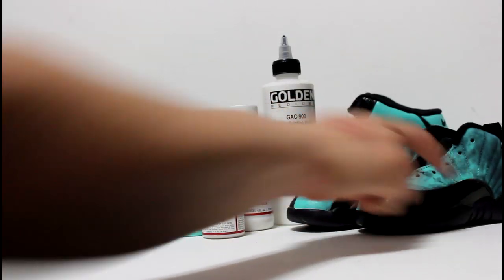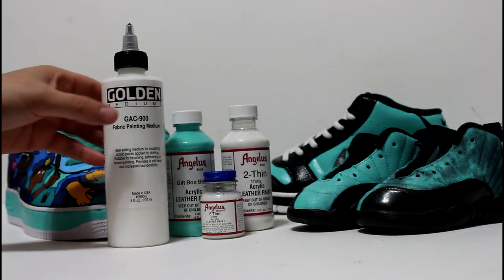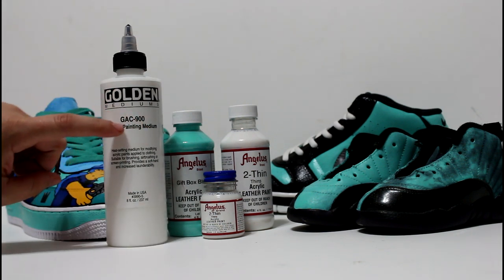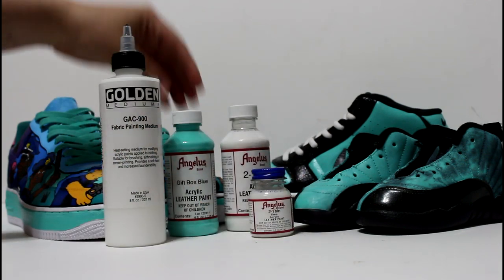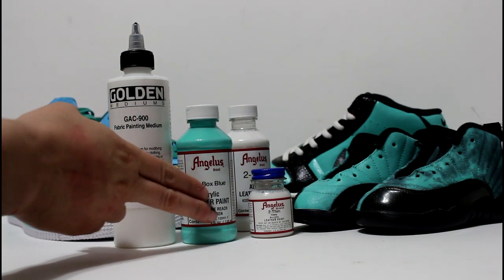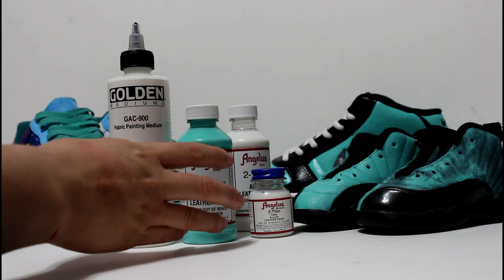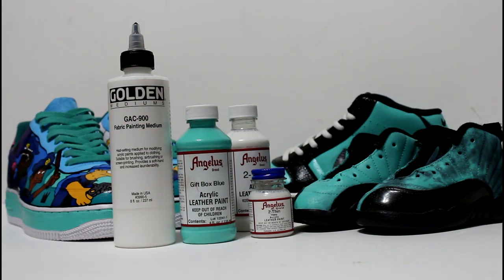Here's the bottle — here's what it looks like. It comes in an eight ounce bottle and it's available on the website. It is called GAC 900 fabric painting medium. How this works is: if you are doing a sock liner, you always want to get the four ounce jar and the eight ounce golden GAC. It will take about almost the four ounces to do a sock liner because it saturates and you have to wait for that process to dry.